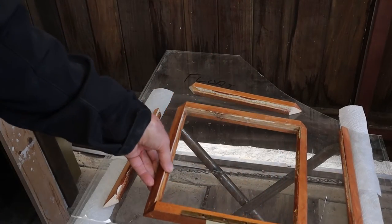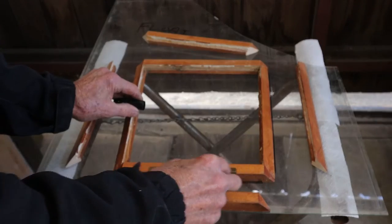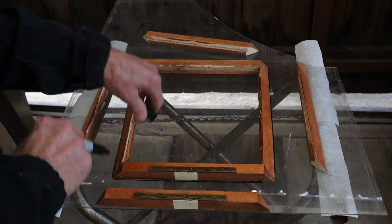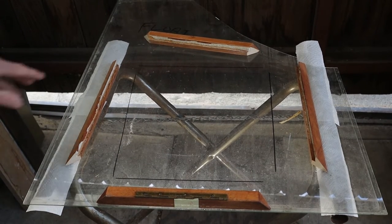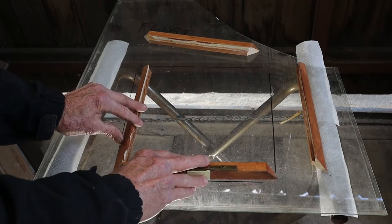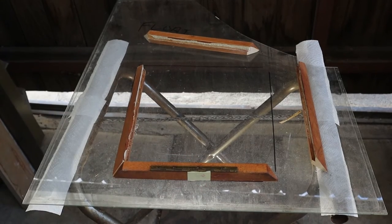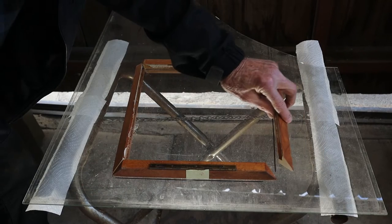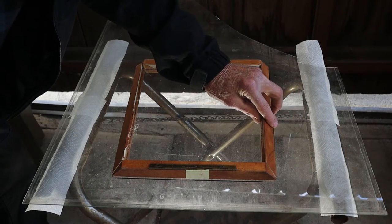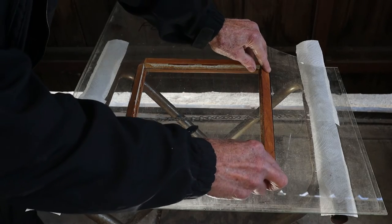I'm going to use this one, which was more or less intact, as a pattern for the others which were missing glass and completely disassembled. So I can check the frame after I push it together. When I pan the camera over the top, you can see I'm going to check my fit-up before I start to glue it. I want to get as much wood-to-wood contact as possible, even with these tricky angles.